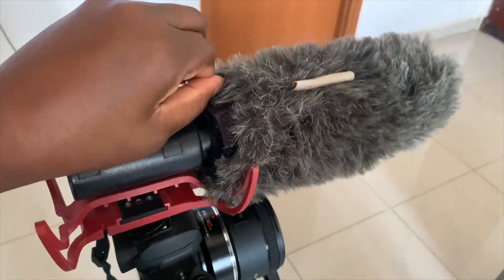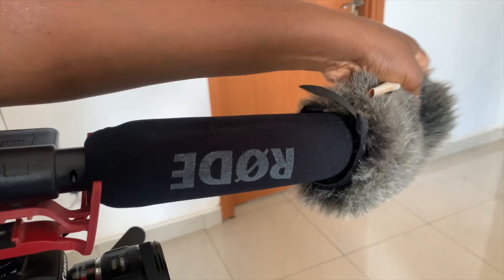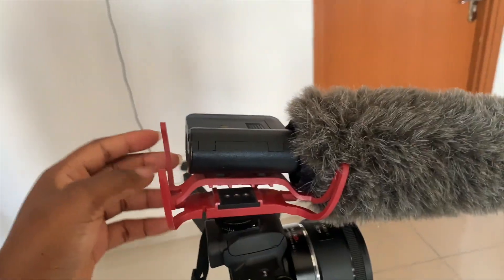I use the Rode mic and I got this from Amazon. I have the cover on it just to take away some of the sound from outside. Once you take it off, this is how the microphone actually looks like.